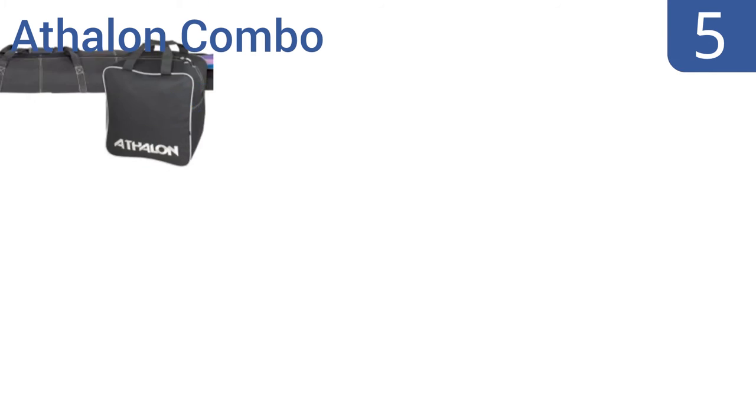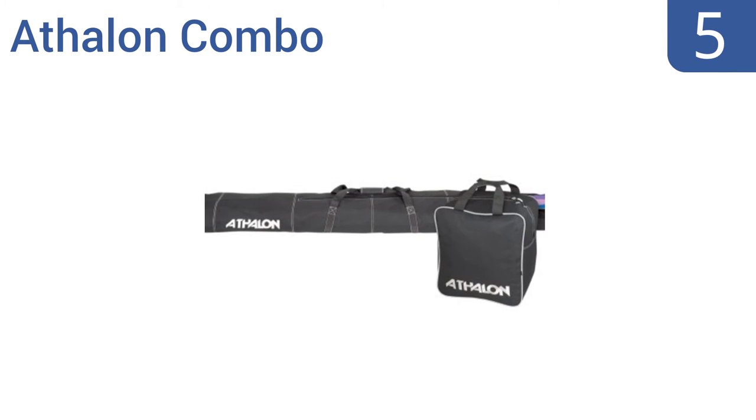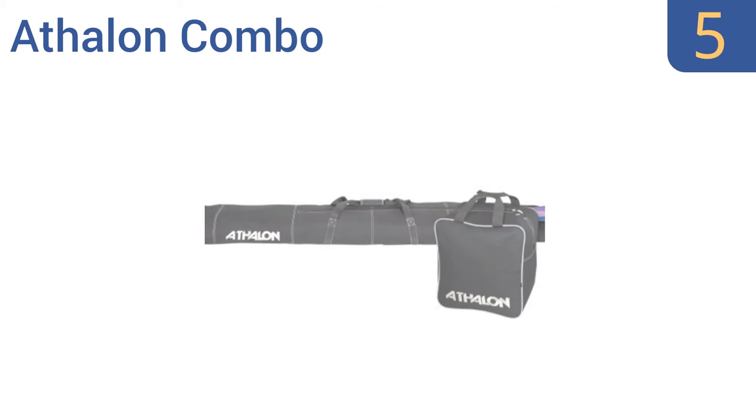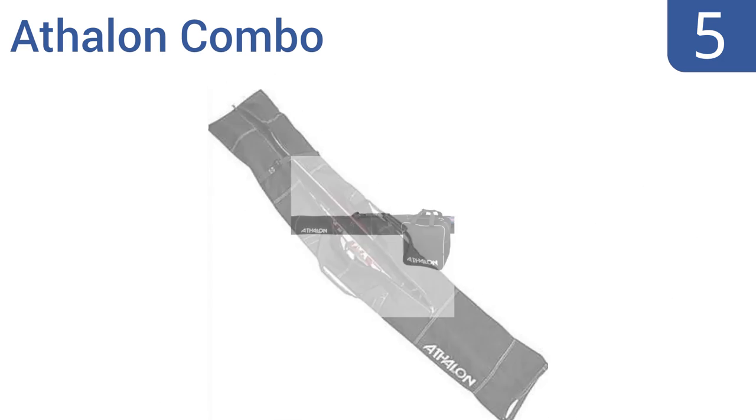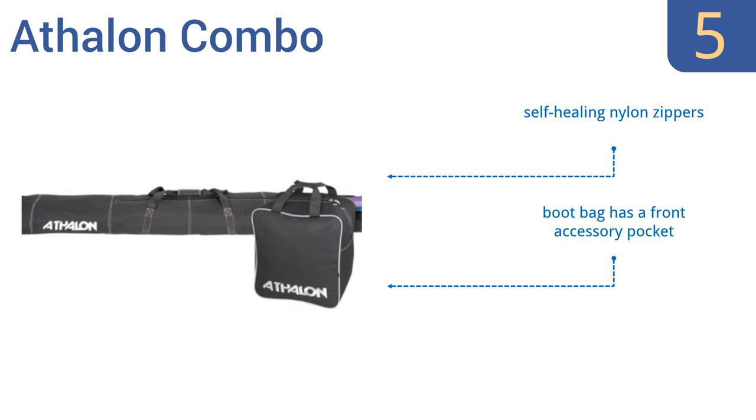At number 5, the Athlon Combo is a great value at the price, coming with one bag for your skis and one for your boots. It has adjustable compression cinch straps with clips. The bags are made of high density Athlon Sport Nylon and polyester. They feature self-healing nylon zippers, and the boot bag has a front accessory pocket. It all comes with a 5-year warranty.